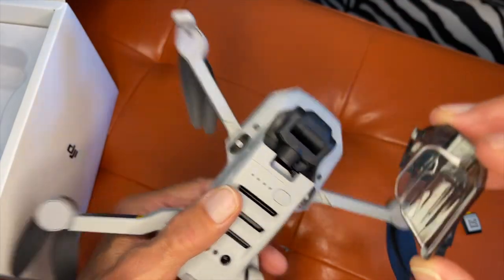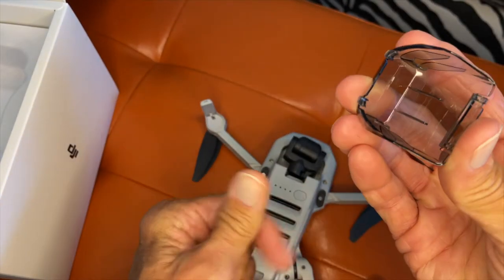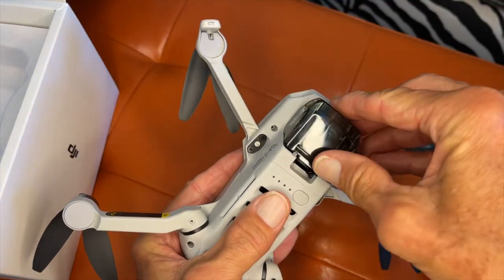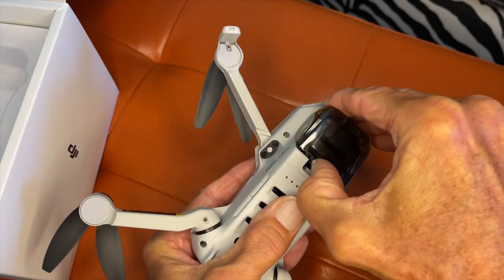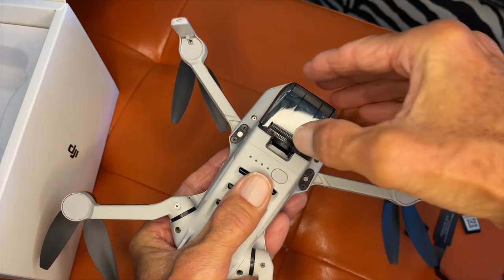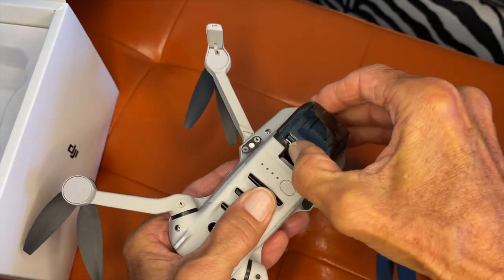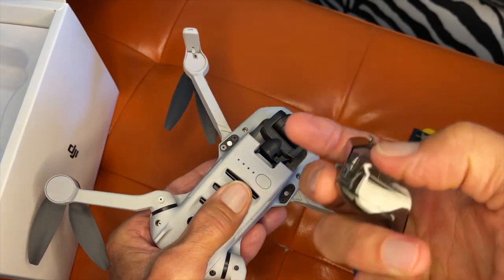See these little clips? Super delicate — you don't want to break those, so you've got to be careful with them. You're going to kind of slide them under, and then this one here just kind of slips in there. See these two little notches? It just slips right in there like that. And again, one more time, kind of squeeze it forward and slide it off — there are two little small notches right there.